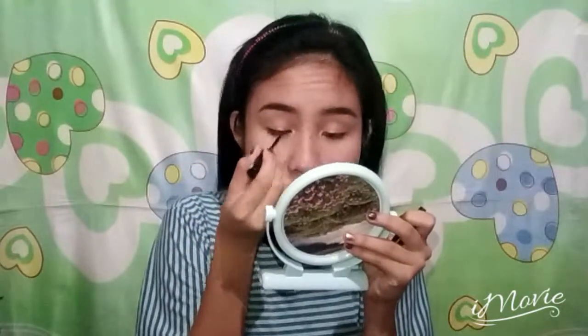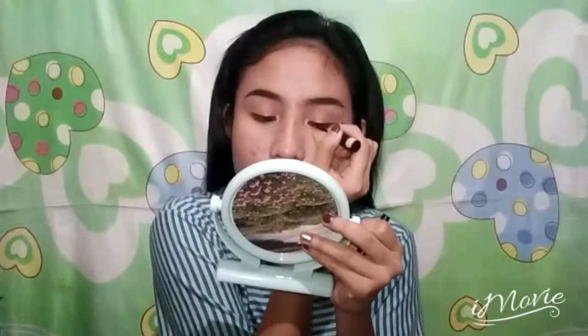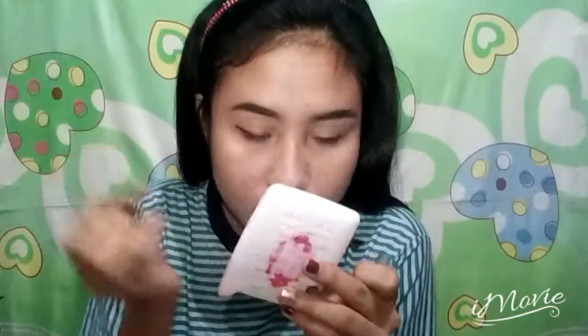I am now creating a small winged liner. To make my eyes look bigger, I'm using this brown shade of eyeliner on my waterline. I'm now using a brown eye pencil on the outer part of my lower lash line and I'm just blending it using a brush.